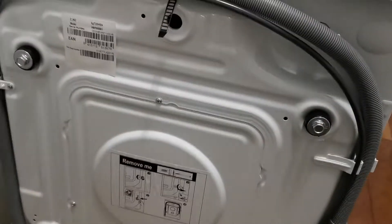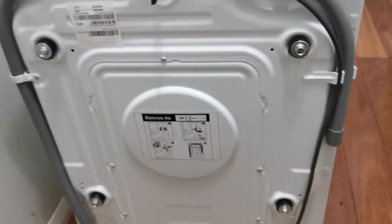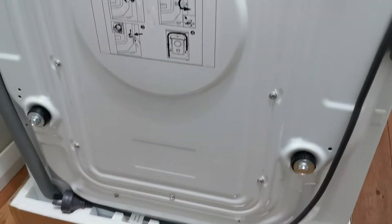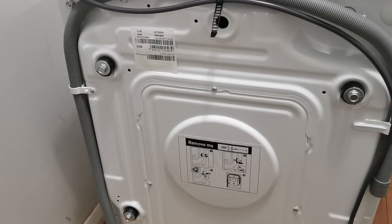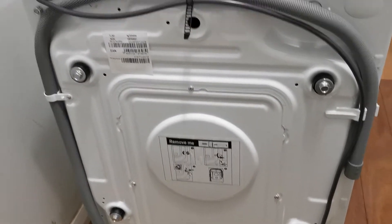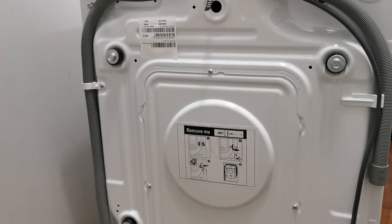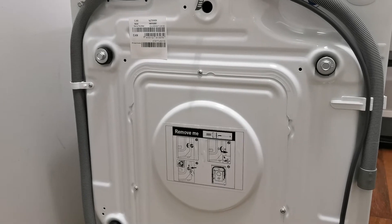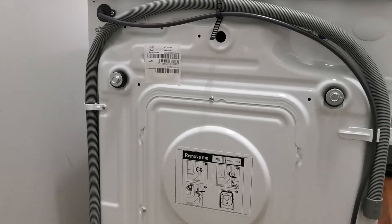I'll show you something. See these? Right here — there's four of them. They are bolts for when in transit. When in transit, it stops the drum from moving. Whenever you get your front load washing machine, or even a top loader — top loaders will have them as well — make sure you take them out before your first wash. Otherwise your first wash will be your last wash. That won't be very good. Just make sure you take those bolts out.